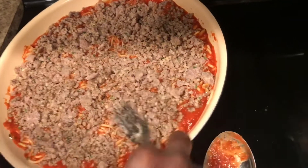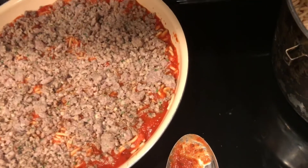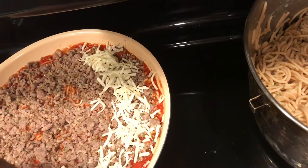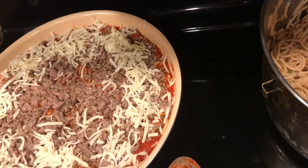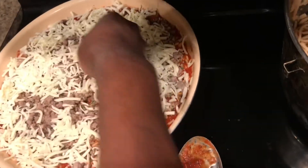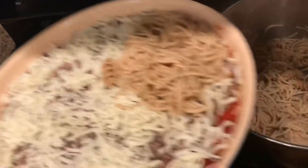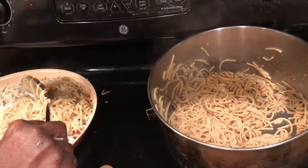Then we're going to go in with our mozzarella cheese — use the shredded kind instead of chunks. Go all the way around with the mozzarella, make sure everything is covered. If you'd like to put extra on each layer that's fine, but I'm going to do about a cup to start. Now we're going to go back in with our spaghetti — y'all can see why I had to use big red, because this makes a lot and it gets heavy.